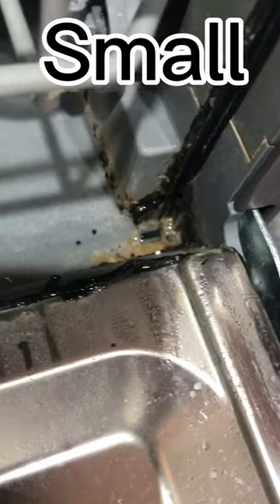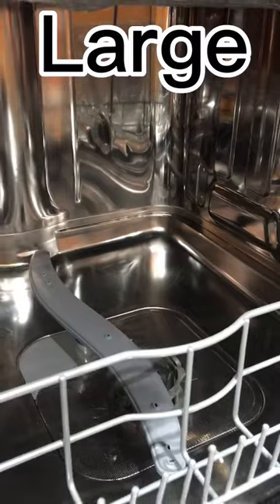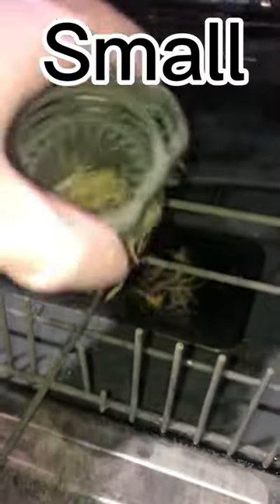This is usually where I start to lose people and they don't really understand why this makes sense. These machines are over two years old and the big one is basically brand new — it looks spotless. The small one, even though I clean it frequently, continues to get moldy and builds up gunk. The smell that comes out of it is horrendous.